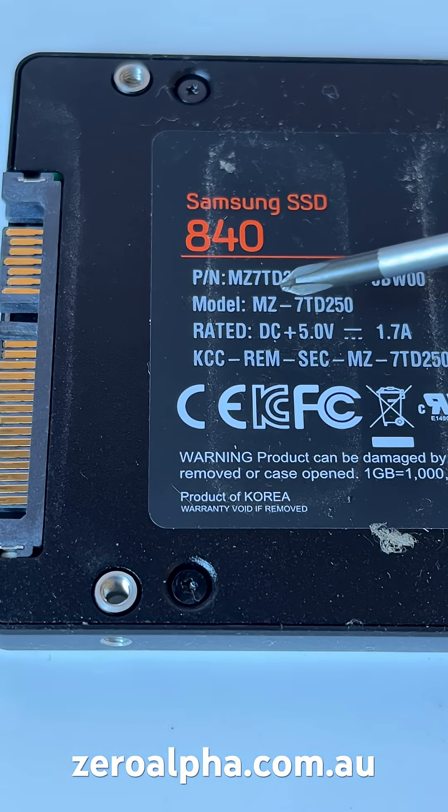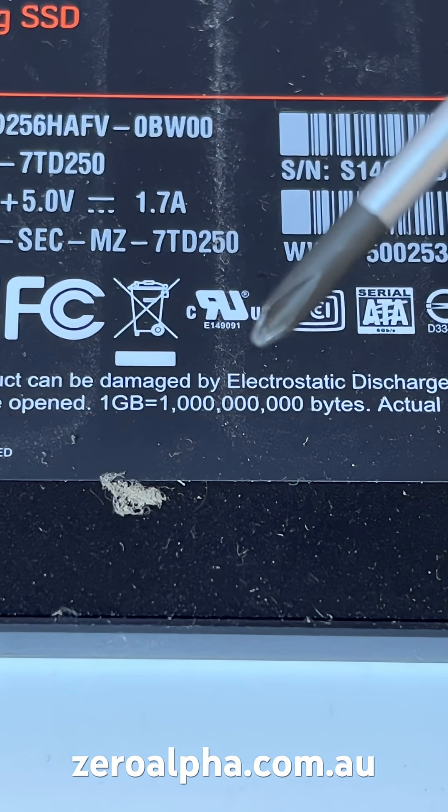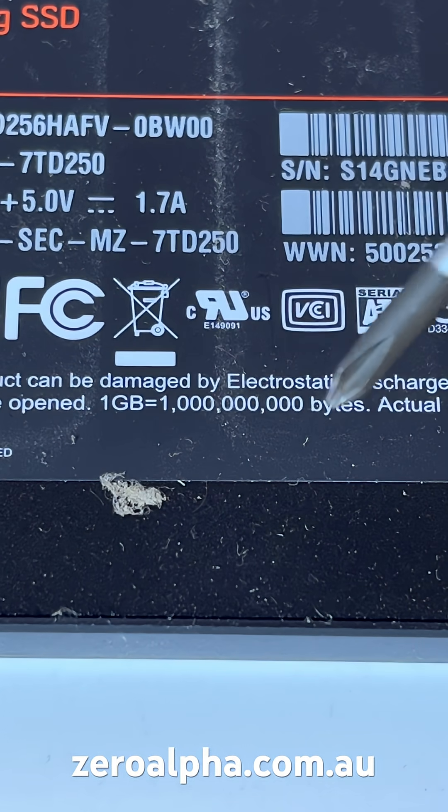The model is Samsung 840 SSD, MZ-7TD250, a 250 gigabyte unit. They're using that common mass deception trick where they use decimal — 1 gigabyte equals 1 billion bytes.